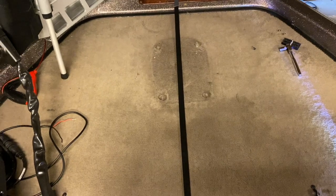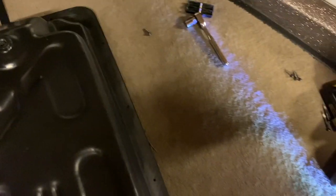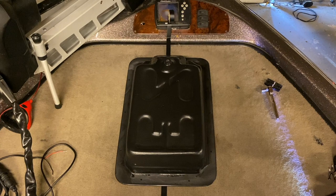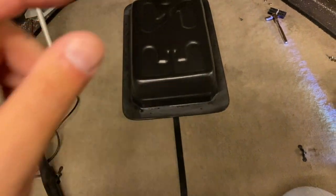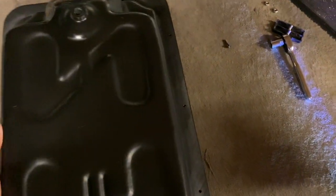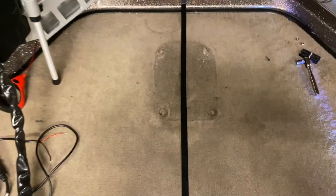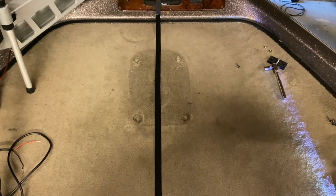There is absolutely nothing under here that I'm going to cut. I've got my center line run — this is my center line — so you can get an idea of what size hole I'm going to be cutting out in the deck. Talk to someone who may know more than you do, make sure there's nothing under your boat. Look for manuals, look for boat layouts, Google — do whatever you've got to do. Once you're sure there's nothing there, you're good to go and can start the cutting process.